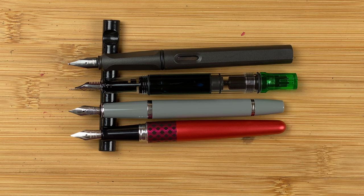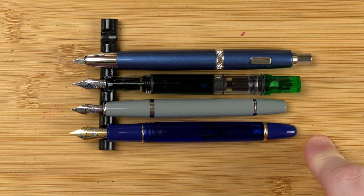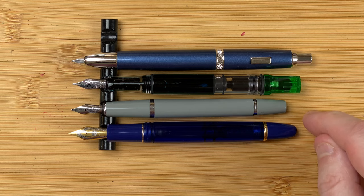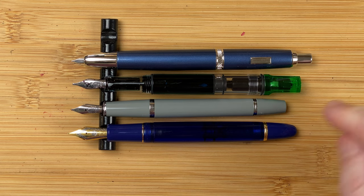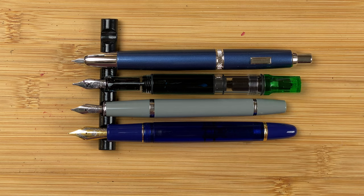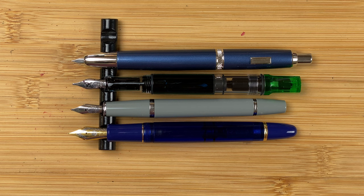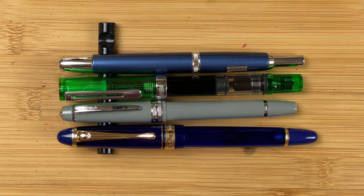Let's look at some pens in roughly the same price range. I've brought in the Wingsung 699 piston version at $38 Aussie dollars — the same as the Cross Bailey Light. The TWSBI Eco is $59 Aussie dollars, the same as the Marjon A1. All very different looking pens: the 699 is heavily inspired by the Pilot Custom 823, and the Marjon A1 is inspired by a lot of the clicky pens. With caps on, the Wingsung 699 is an awful lot longer than all the others, with the rest very similar in size. When you look at this little collection, the Cross Bailey Light just looks very boring — it does not look inspiring.